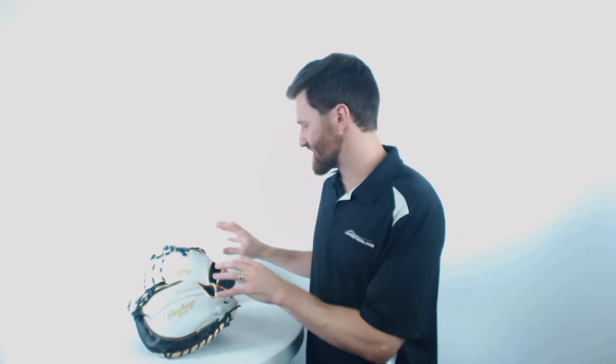Yo, it's Ben from Just Ball Gloves. Today I have for you guys the Rawlings Encore series, specifically their specialty mitts — the catcher and first base mitt.